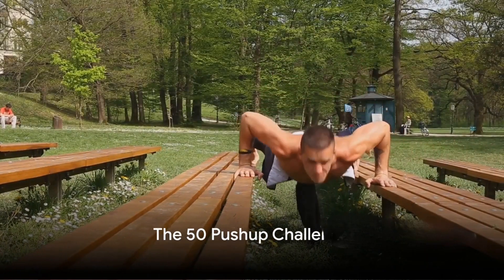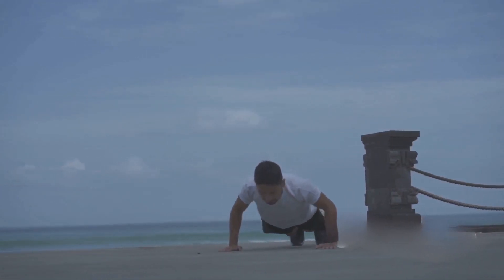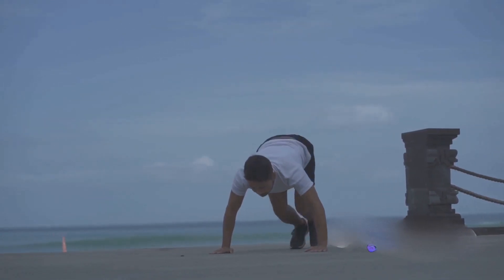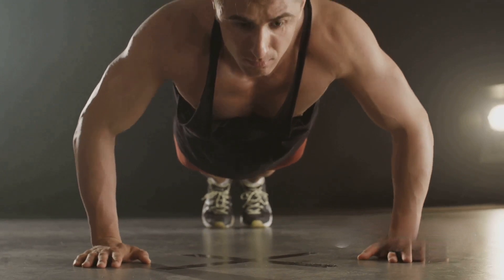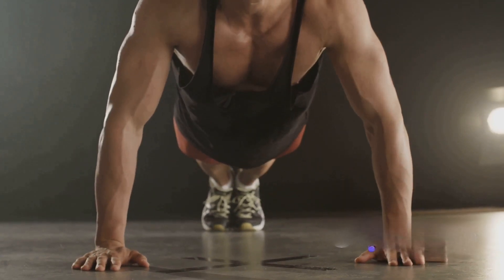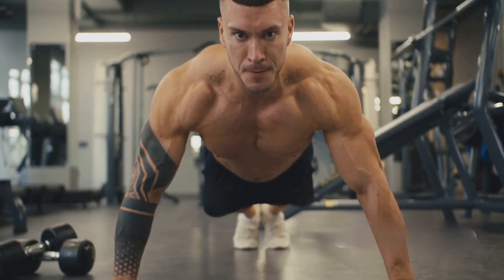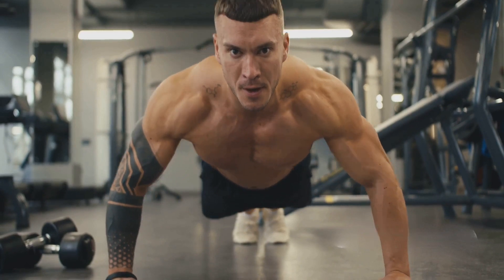Ready to take on the 50 push-up challenge? Let's break it down. Embarking on the challenge doesn't mean you have to start cranking out 50 push-ups from day one. The key is to start small and gradually build up. You might start with 10 push-ups a day in the first week — a manageable number that lets you focus on form and start building strength. As the weeks roll on, aim to increase your daily total, adding 5 or 10 more push-ups each week. But remember, it's not a race. The goal is steady, sustainable progress.